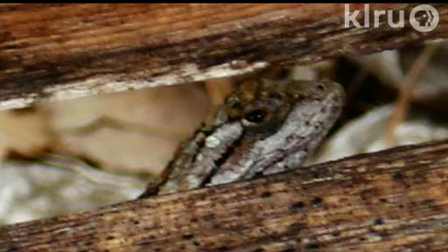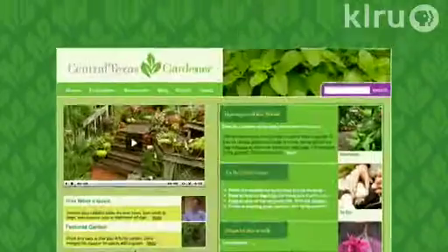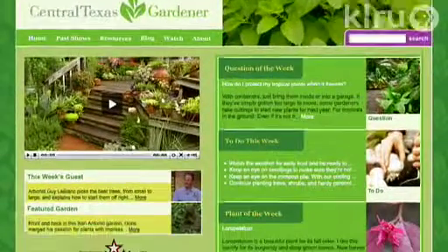To do in your garden this week: start a garden diary to note what worked this year in both the freezing and the scorching hot temperatures, and what plants need to be replaced. We'd love to hear from you — please visit klru.org/ctg to send us your pet of the week, a plant, or a question from your garden.